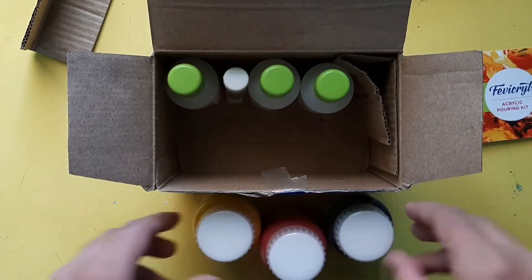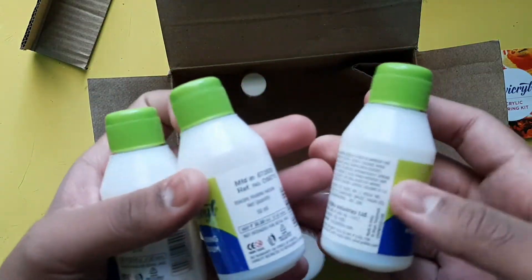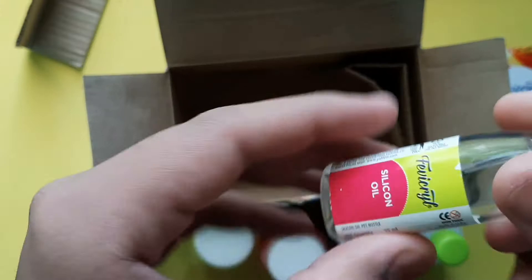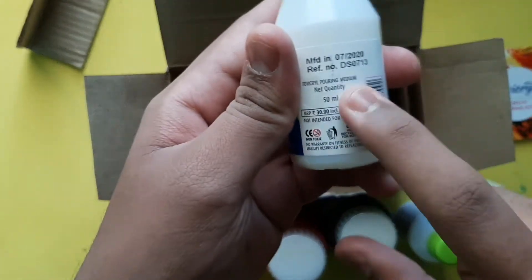Other than that, you will get 3 bottles of pouring medium, each of 50ml, and a small 15ml bottle of silicon oil.